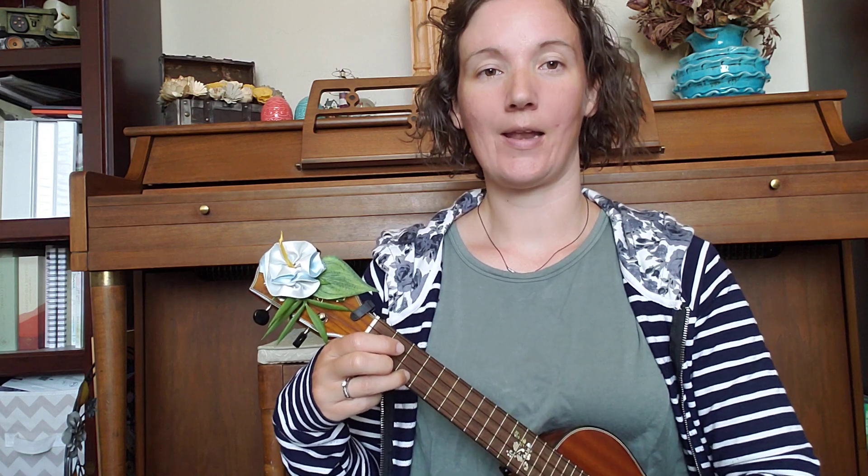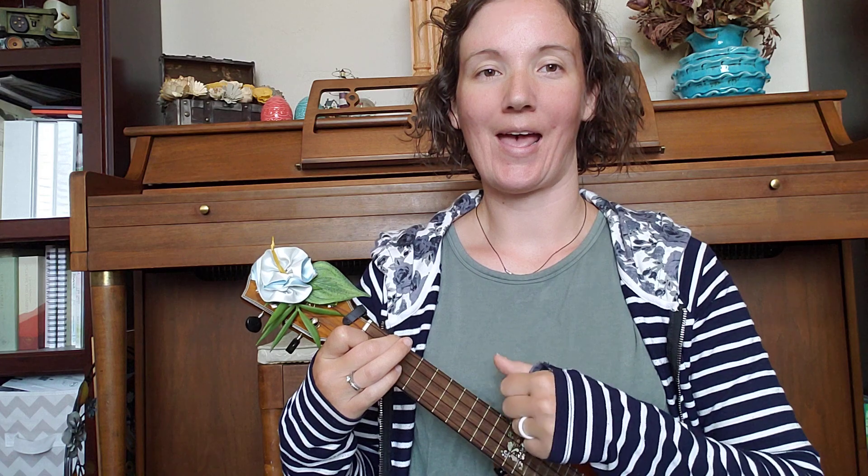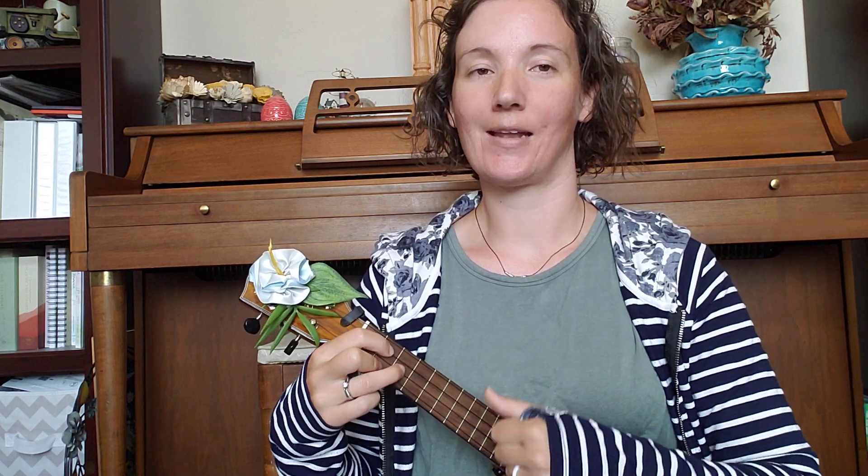We'll go nice and slow so you can play with me. One, two, three — one and two and three and — F — one and two and three and. Let's do it again: one and two and three and — F — one and two and three and — G — one and two and three and — C — one and two and three and.